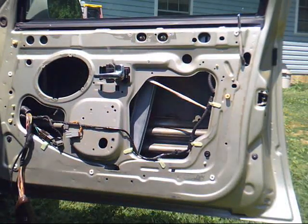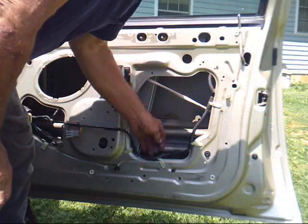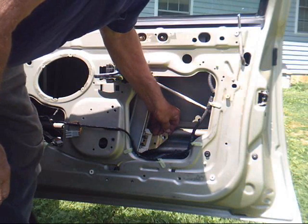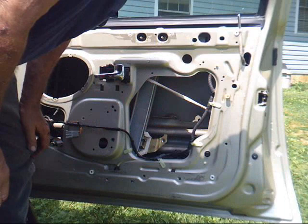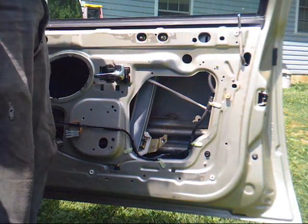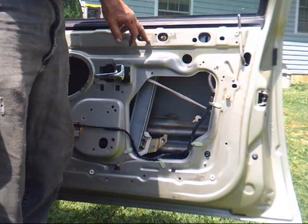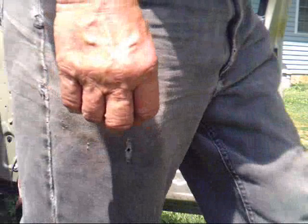Two rivets on the bottom of the glass — I didn't want to try to drive the center part out of them because I was afraid I'd break the glass, so I took a half-inch drill bit and kept whirling around on them until I got the heads off. Then I took these two nuts off and I should be ready to pull everything out of there.